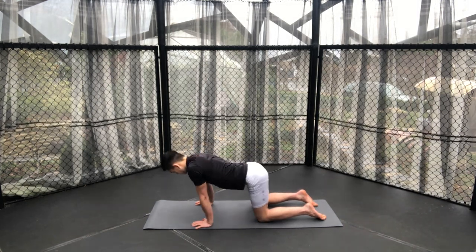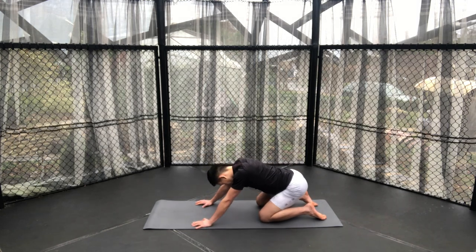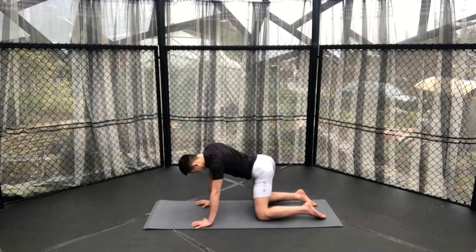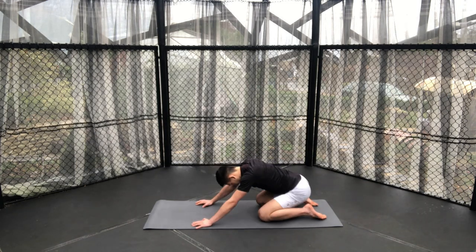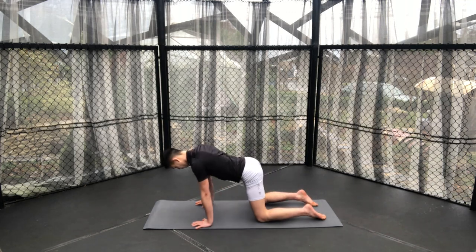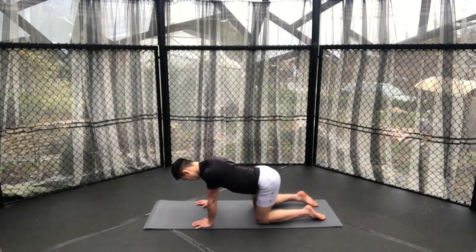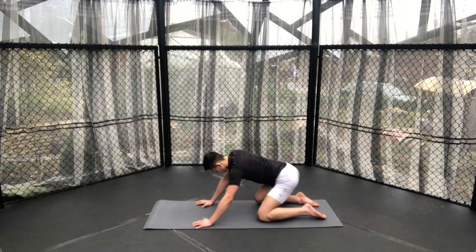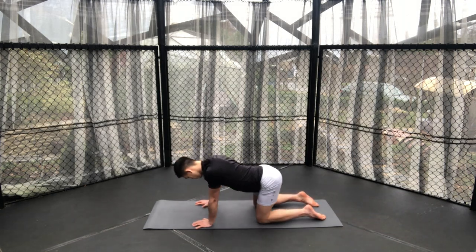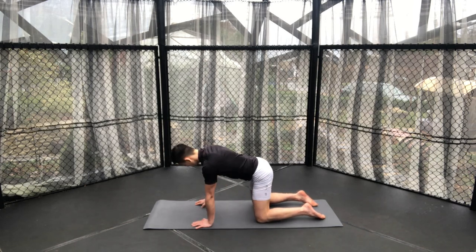Coming to a neutral spine and then just creating circles with the body. Although it wasn't freezing today, it is still winter in the UK and I did feel the need to move to warm up quite a bit. Taking circles in one direction and then circling in another direction — a great way of warming up the wrists as well as the spine, hips, and so much more. Of course, this all-fours position relates quite similarly to jiu-jitsu and wrestling positions.